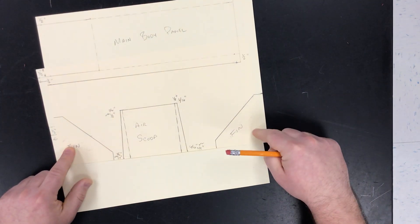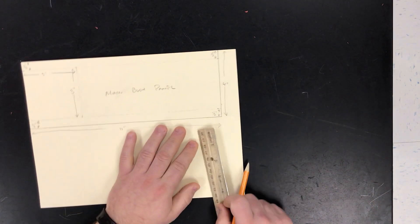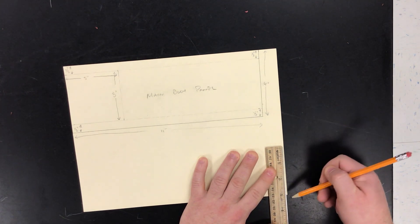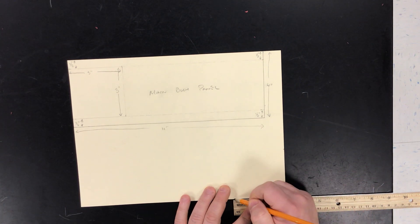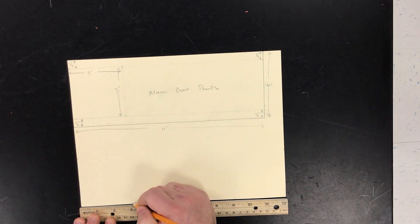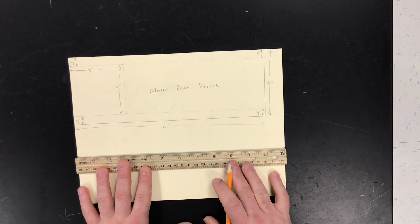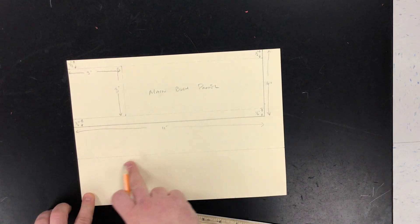The next thing we're going to do is make two fins, and we're going to use the edge of the paper as a right angle on each side. The fin is three inches from the bottom of the paper. So I'm going to measure three inches and measure another three inches from the corner over. We'll do the same thing for the other fin on this side: three inches up, three inches over. This will come into play when you make the air scoop. I'm going to draw a straight line across the three inch marks — just make a light line.